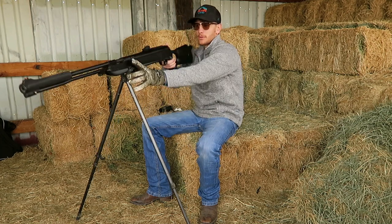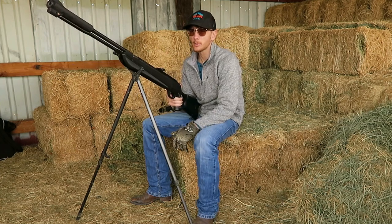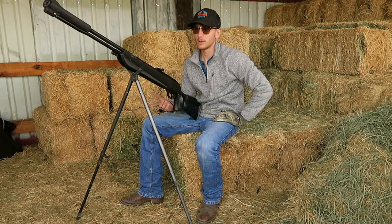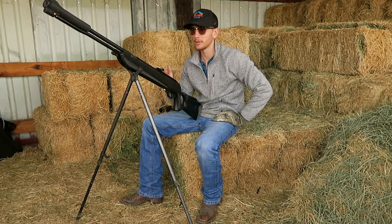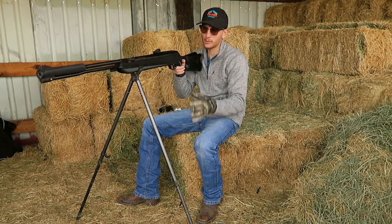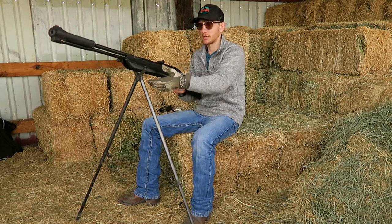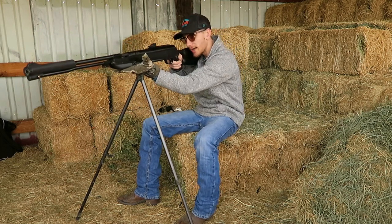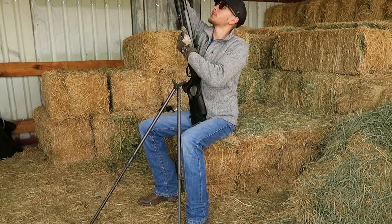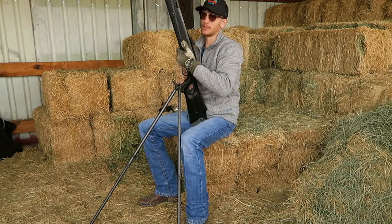In my last video shooting the Gamo, I was shooting it off sticks without doing the artillery hold and a lot of people were upset about that. But I was shooting quarter-sized groups at 25 and 30 yards with it. With this gun, it doesn't do terrible just shooting off sticks, but if you really want to maximize accuracy you want to put your hand under it and use the artillery hold. As far as cocking it, it's really not that hard.